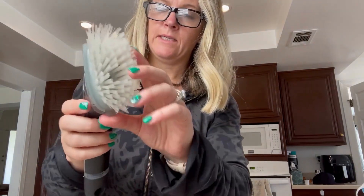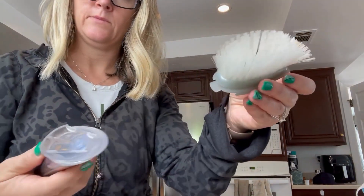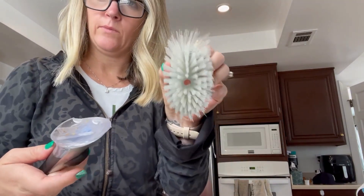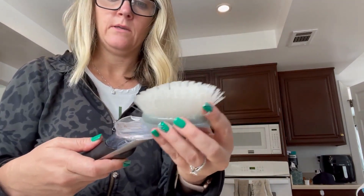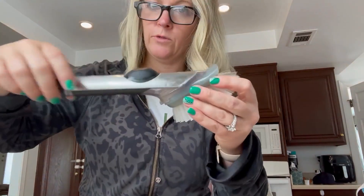One of the things I love about it is that these are replaceable and very easy to pop off. This comes off, you just buy replacement brushes, and then you can pop the new one back on so that you don't have to buy a whole new brush.